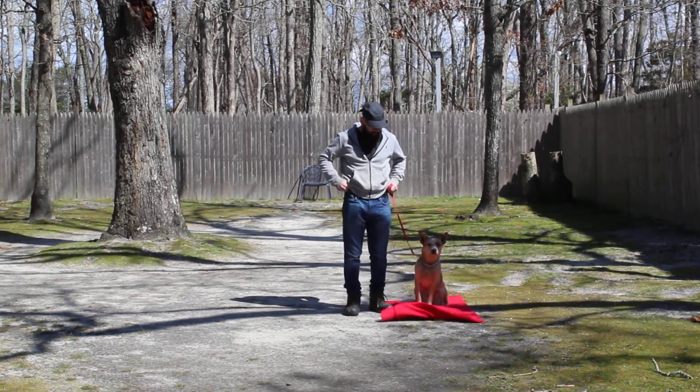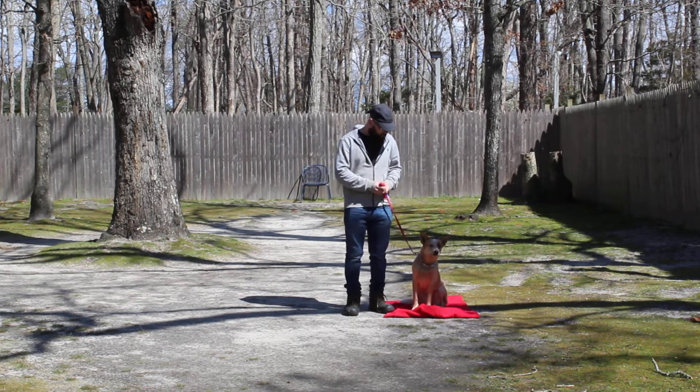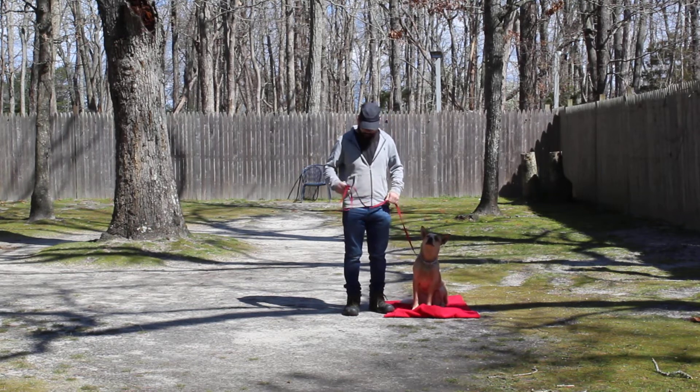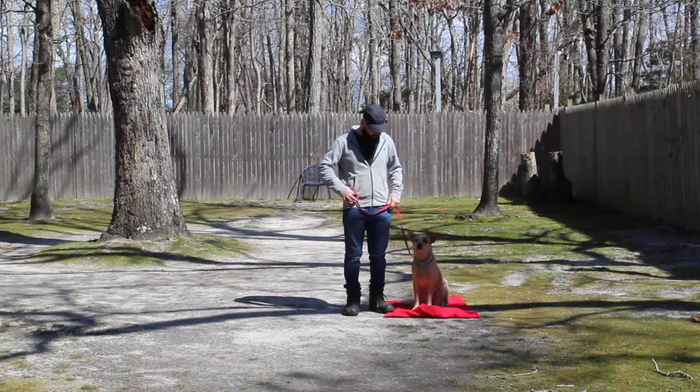Good afternoon and welcome to Nora's Dog Training Company. We're here with Brandon and Reba, and we're going to demonstrate all the obedience commands that we've reinforced and taught Reba while she's been at school, and the training equipment that we're using.